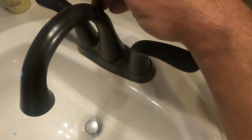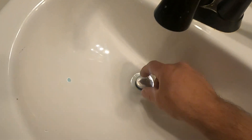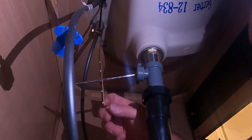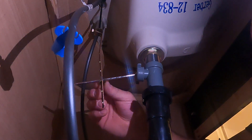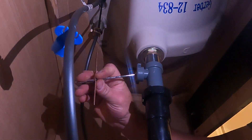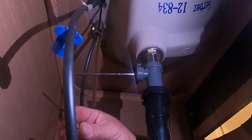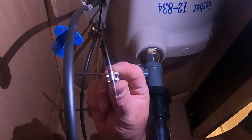If you guys have the pull handle that does this, this one's going to be a little different. You have to go under the sink to pull this out. First you're going to remove this clamp that's right here — just back this out. Don't lose this clamp, you're going to need it again.